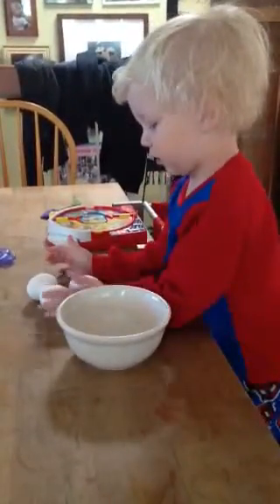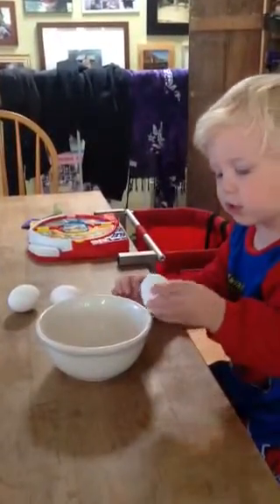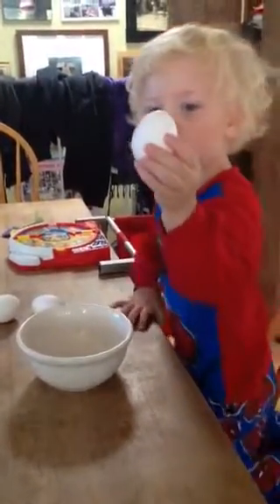Down, down, down. This one has a yolk in it. What's this white thing? That's the shell.